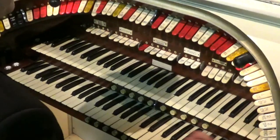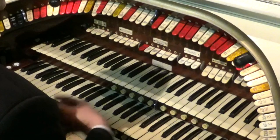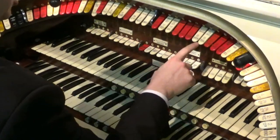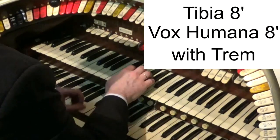Some of the other ranks you can mix with the tibias include the flutes, the strings, and the voxes. Let's try the tibia 8 foot and the vox humana 8 foot and have a listen to that.